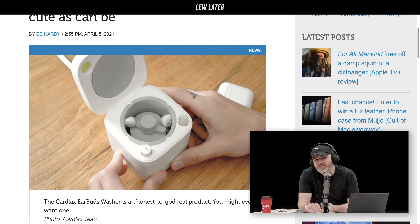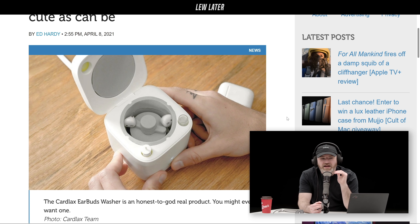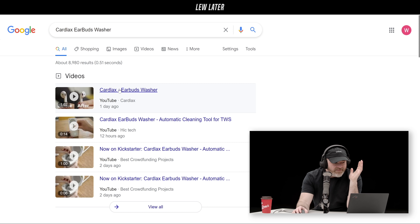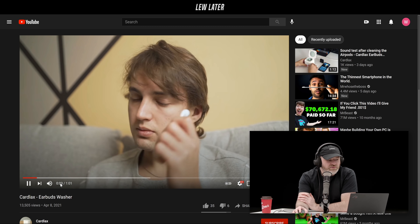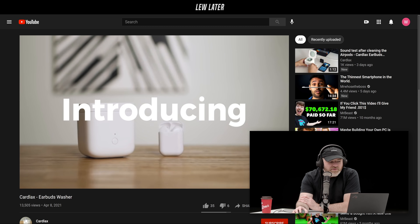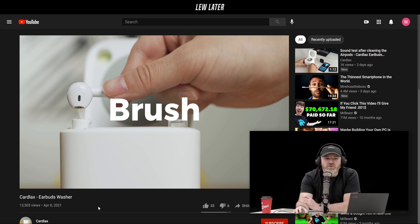Although, do they have to be AirPods, or could you drop any earbuds in? It's made for AirPods. You close the lid — it's a top load. It's called the Cardlax earbuds washer, so presumably you could stick whatever you want in there. And it's not a joke, it's a real thing. It will spin them around. Open the top of the Cardlax to expose a rotating soft brush used to get the gunk out of the hard-to-reach places in your AirPods. Then drop the earbuds into the barrel where a spinning cylindrical makeup sponge will polish them.